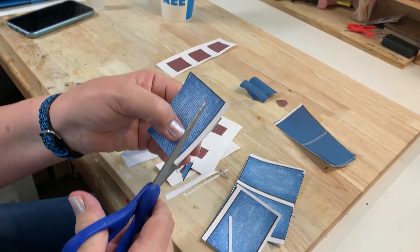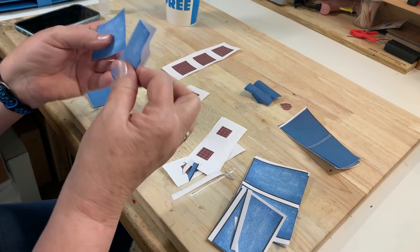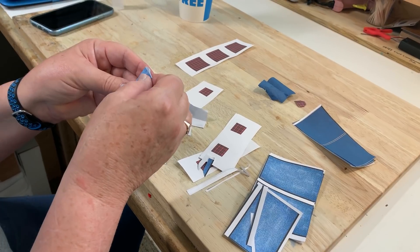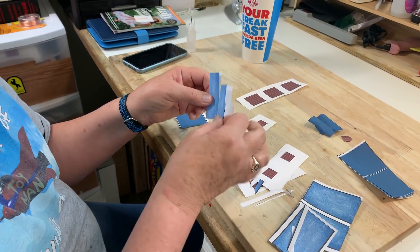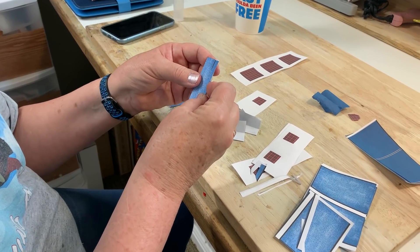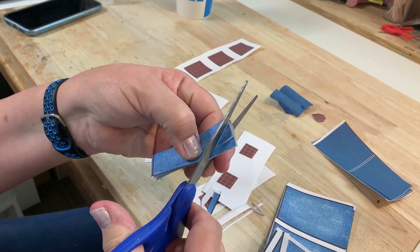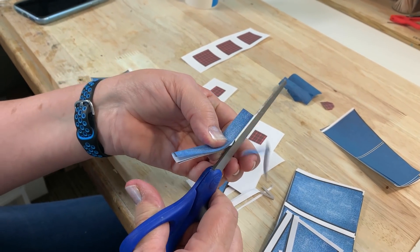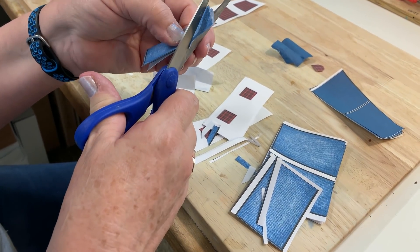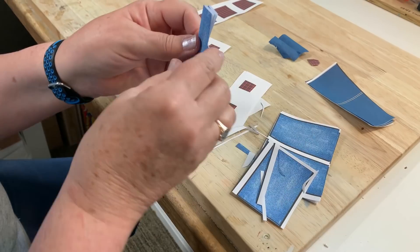So again, I'll take my paper denim. And if I want to make sure it's the same size, I can fold it and use this one as a template. And just cut out this little U-shape that would be for the crotch area. And of course, if you can get in there and make a really good U-shape, it should fit your figure nicely.